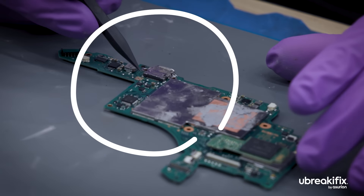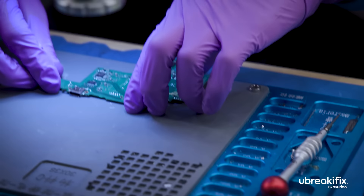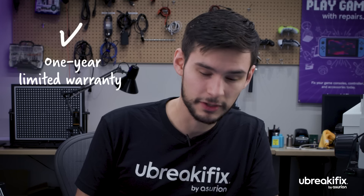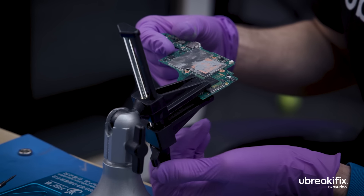So what's the biggest benefit of having it repaired at a store? At our store, we do have our own soldering technicians who are trained to do these repairs. If you get them done through the store, they do come with a one-year limited warranty — kind of have that peace of mind down the line if it starts acting up again.